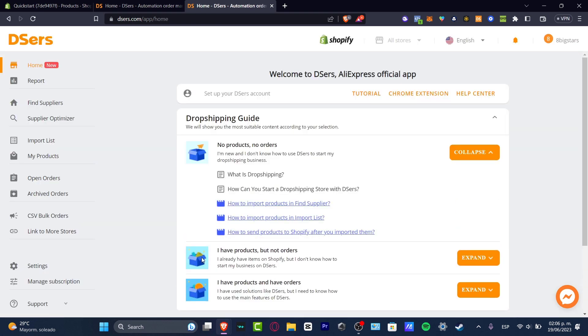Once this has been successfully done, it should take you back into DSers, and it's going to tell you that the actual automation or the access has now been enabled. There you go — it says welcome to DSers, AliExpress official application. As you can see, we have the home section, we have the dropshipping guide, no products, no orders. I am new and I don't know anything about how we can get started.